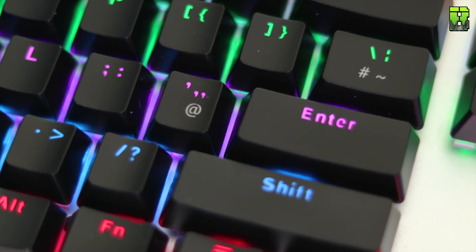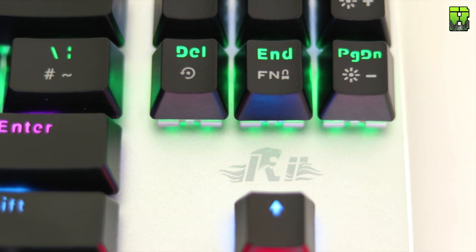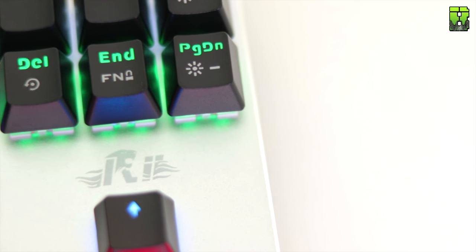Other than that, the only other markings on this keyboard are the logo near the cursor keys. It's quite a subtle keyboard overall, with a nice aluminium finish and a black plastic base, so the looks are quite nice and simple.